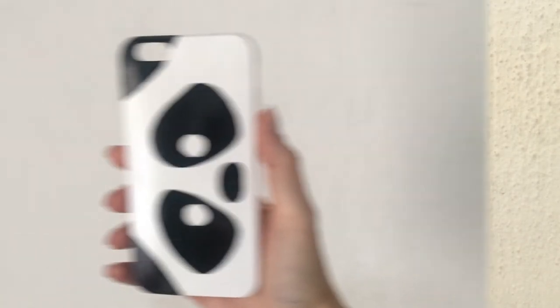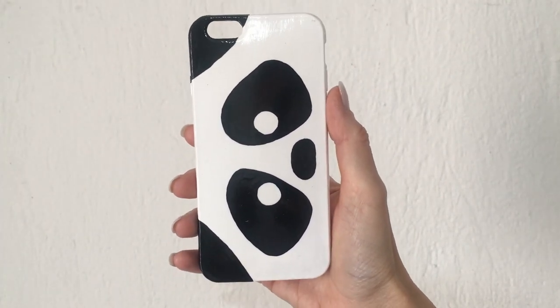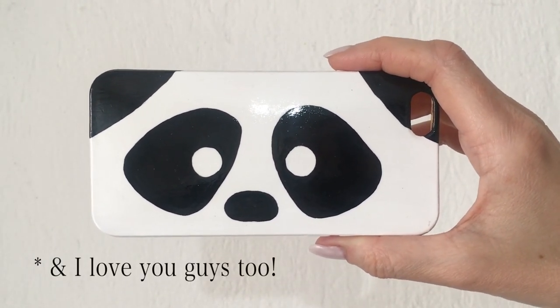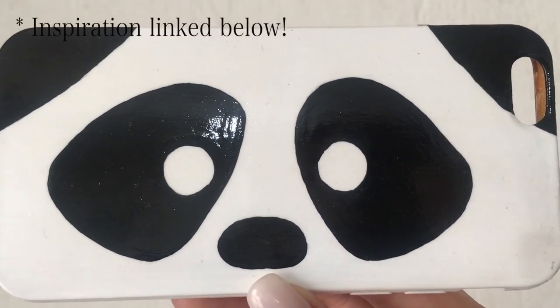I think today is International Panda Day — I wanted to share this because I love pandas. I think they are amazing, so beautiful. I love animals; I actually love animals more than a lot of people. The idea is not mine — I'm just recreating it because I loved it.